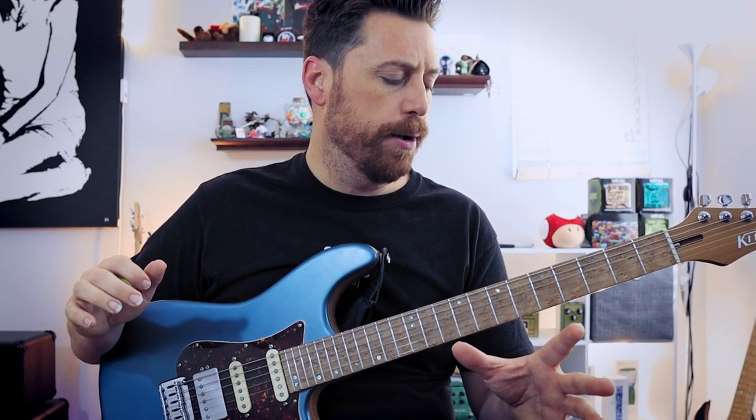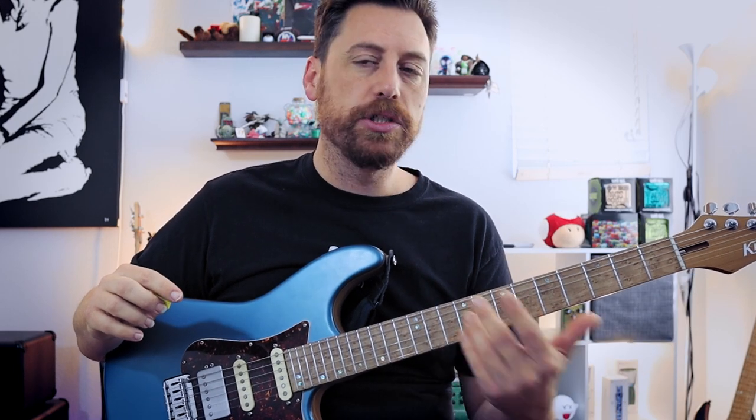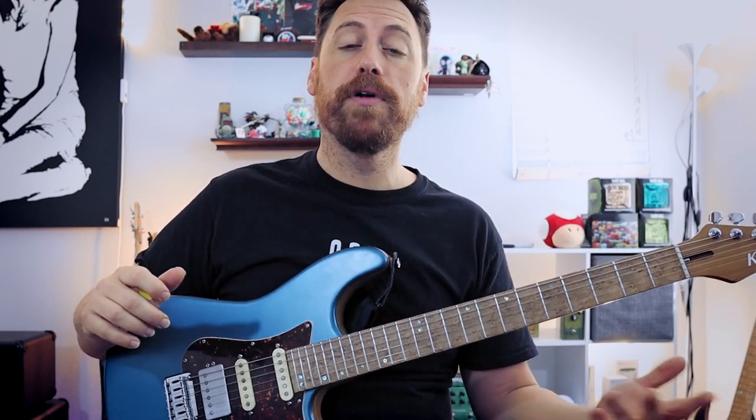Several years ago I discovered a player named Tom Quayle. He's a fusion jazz player — phenomenal. I really dig his style. One of the things I discovered through watching him play and listening to some of his lessons is he talks about scale patterns and putting them in one-octave patterns. I don't think this is originally his concept, but I want to give the credit to him because this is where I got it from, and I want to share it with all of you.